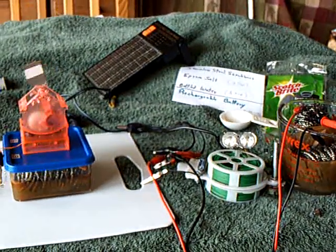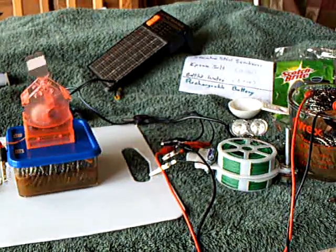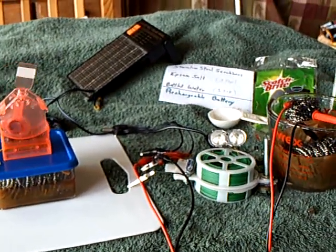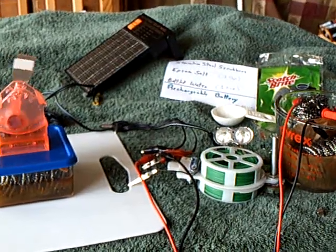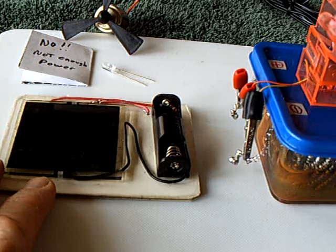It's been about 12 days since I built that stainless steel pot scrubber homemade rechargeable battery, and I wanted to give an update on it. It did work, and it's still working. I've been using solar energy to charge it up.